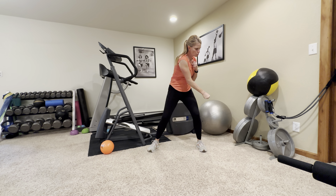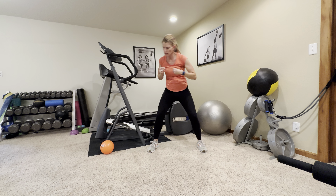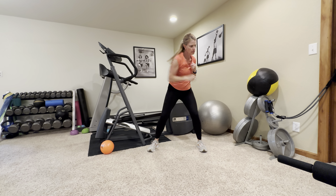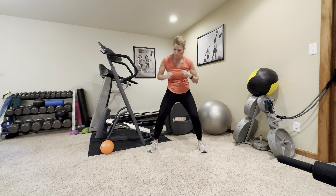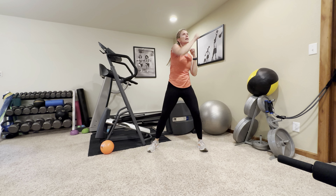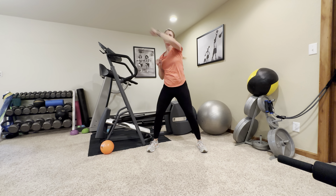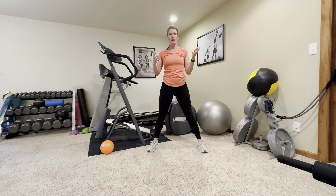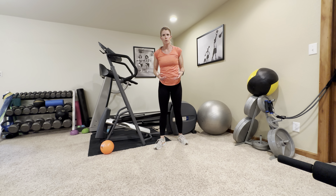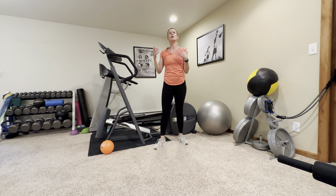One, one, two — up, up, down, down. Your goal is to punch it kind of hard. This is a power move. Keeping that tummy nice and tight all the way through. That was 10 on each. The next time you go through this, start with your other side. The final time, start down and then go up — just keep mixing it up. Make your brain work, make your muscles work a little bit differently. Keep it fresh.